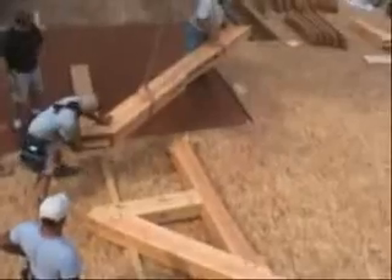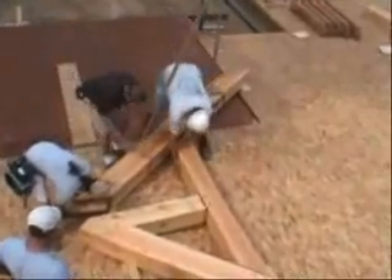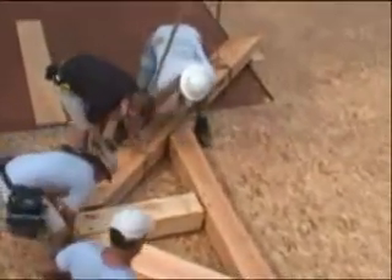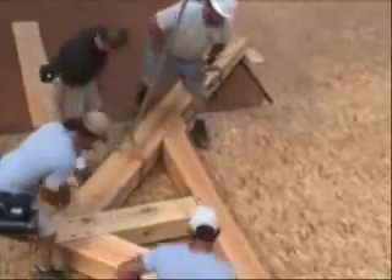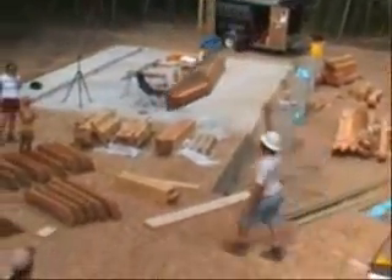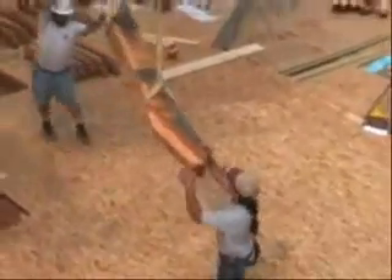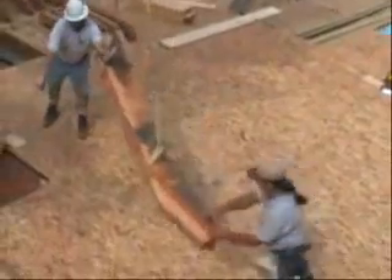Here you can see the peak of a truss coming together. In a timber frame, trusses are some of the most dramatic structural elements and allow the vaulted ceilings timber framing is known for. Timbers continue to be added to a bent until its structure and design are complete. This bent uses an angled brace beneath the truss to form a unique arch effect.